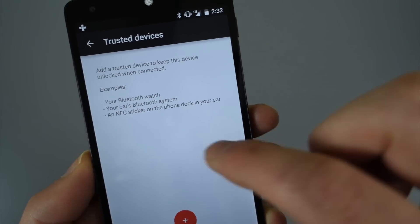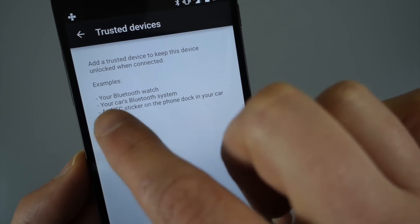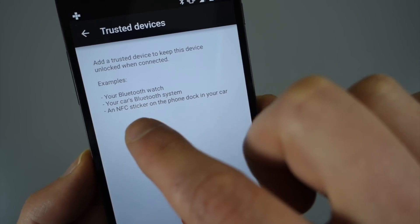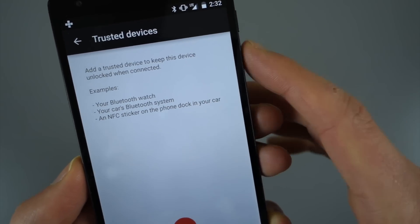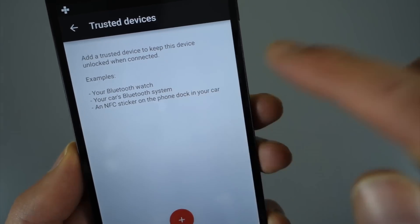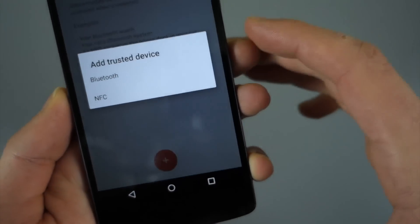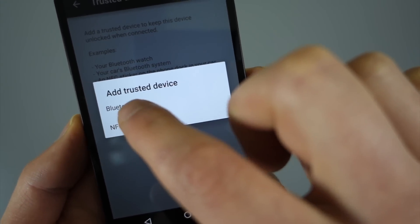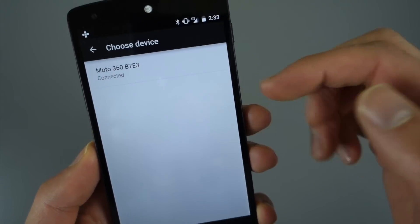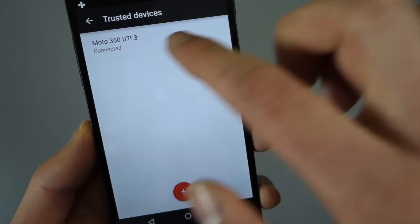Under trusted devices, you can see 'add a trusted device — keep this device unlocked when connected.' So Bluetooth — it could be your car, so whenever you get in your car you don't want to deal with your lock screen — Bluetooth watch, or even an NFC sticker. Hit the material design button and decide: Bluetooth or NFC? Let's go Bluetooth. It looks for things you're connected to. I'm connected to my Moto 360, and now it's set up as a trusted device.